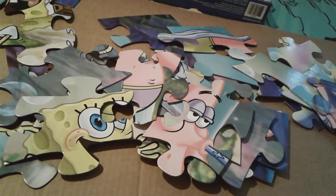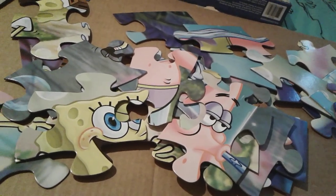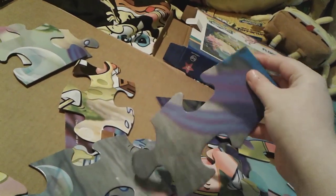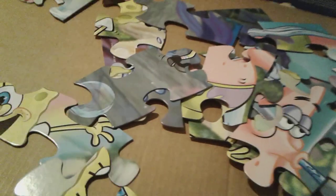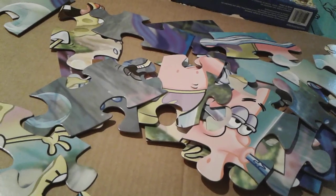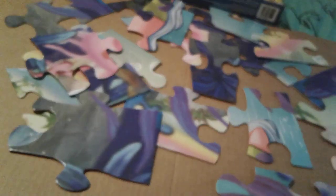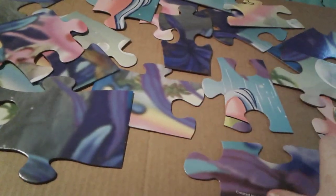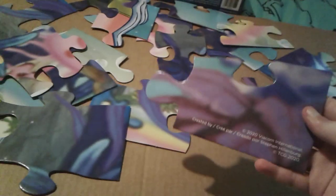So let's go ahead and separate the edges. You probably remember that the edges are like pieces with more smoother areas right here. So let's go ahead and get these guys separated. Okay, so I just got all of the border pieces, and I got all the inside pieces back in the box. Now let's go ahead and start building this thing.